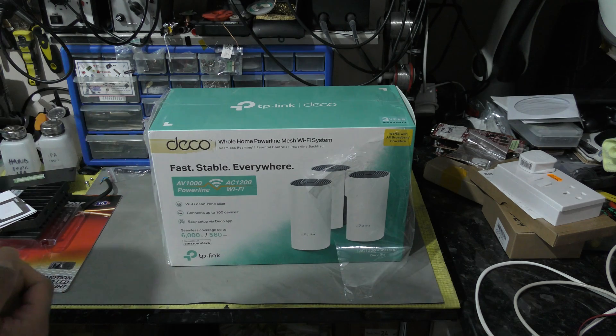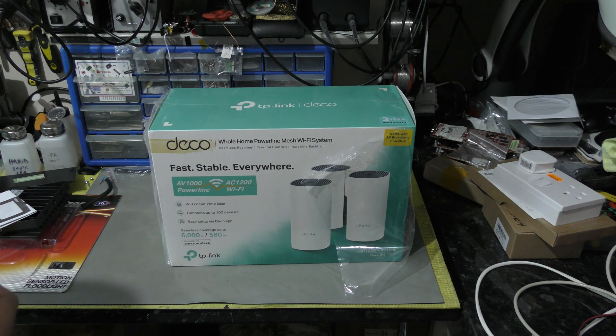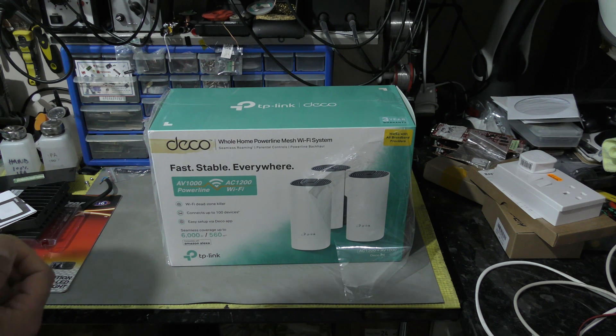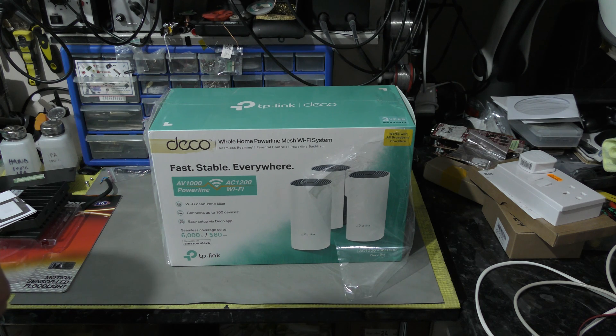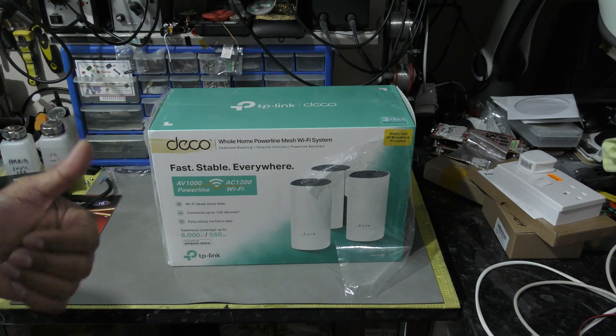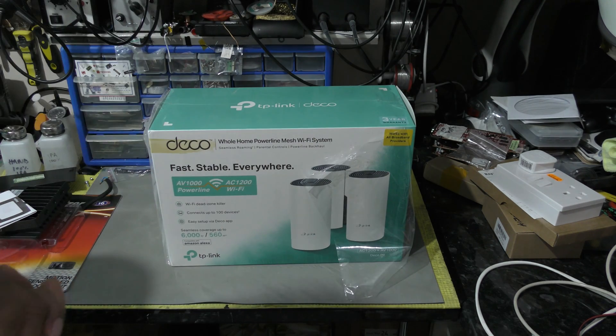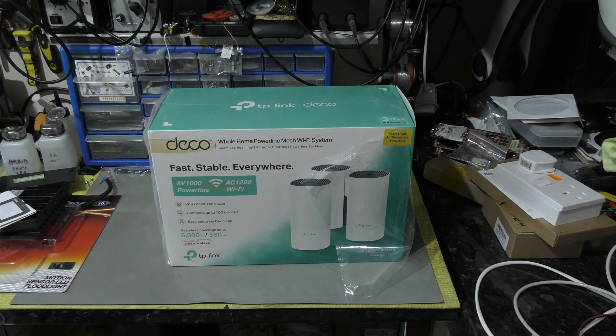It's a thumbs down for this unfortunately. My advice to TP-Link would be to crack on with the firmware before people start returning these, because certain older devices will only pair up with 2.4 GHz whereas this combines them both into a tri-band signal. Anyway, hope you guys have a great new year — catch you soon, take care and bye for now.